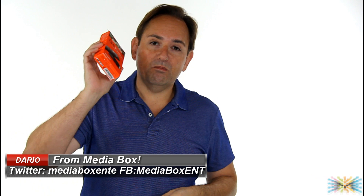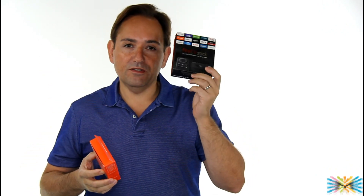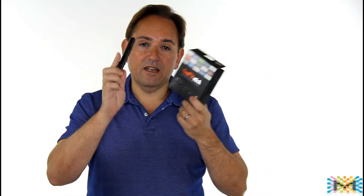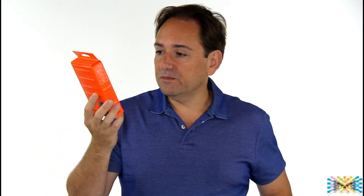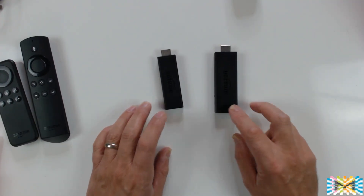How are you doing everyone, this is Dario once again at Media Box, and today we're going to compare the Fire Stick 2, which just got released in October, with the Fire Stick 1 — a 2016 version but before September, which they call the first generation with Alexa. You can buy the remote control with Alexa and it will work together, or you can buy the new second generation version with Alexa. It makes you wonder if it's worth the money at $39, or if you already have version 1 whether it's good to upgrade to version 2.